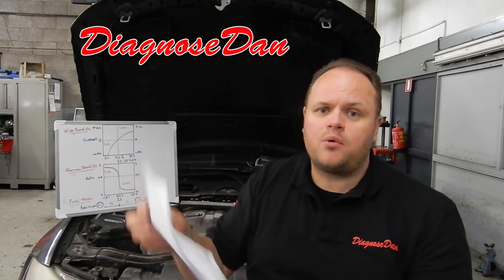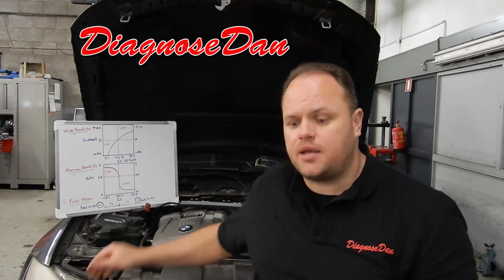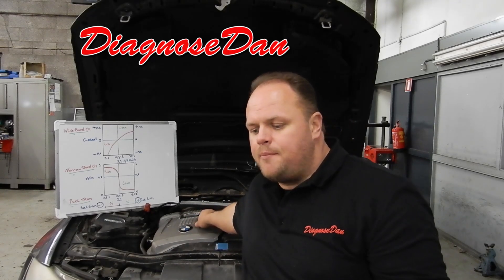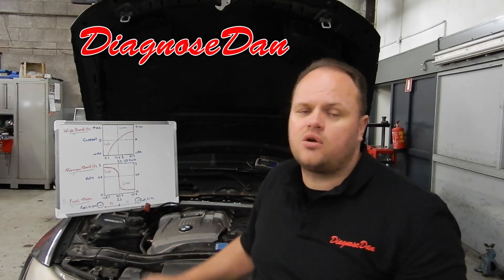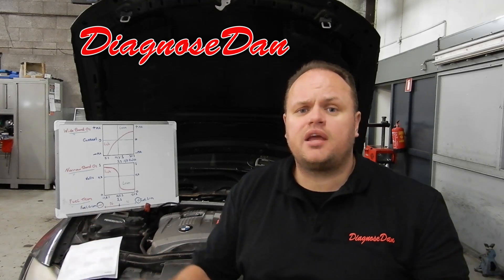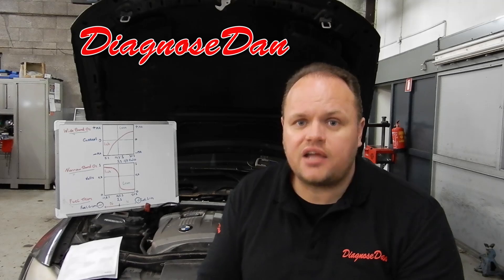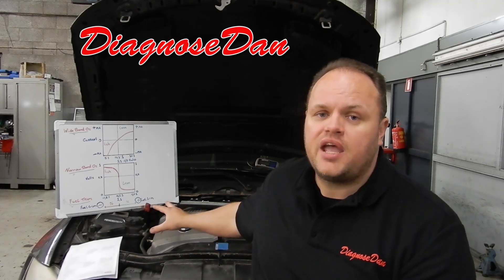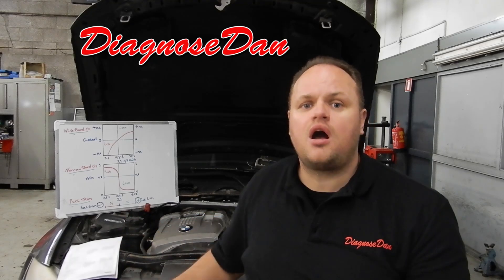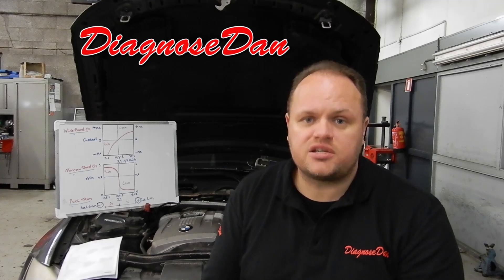It came with some paperwork from the other shop. They scanned for trouble codes and it actually has a misfire on cylinder number one, a misfire on cylinder number two, a misfire on cylinder number three, and it has a lean code for bank one's downstream O2 sensor. This being a six-cylinder car, the first three cylinders are bank one. I diagnosed this car this afternoon and it has a bad wideband bank one O2 sensor causing a lean condition in the first three cylinders, which is causing the misfires.